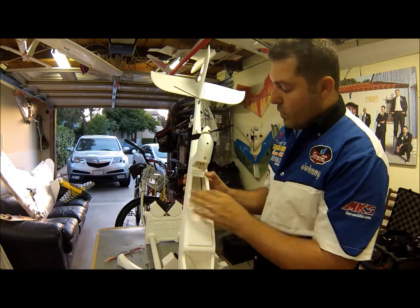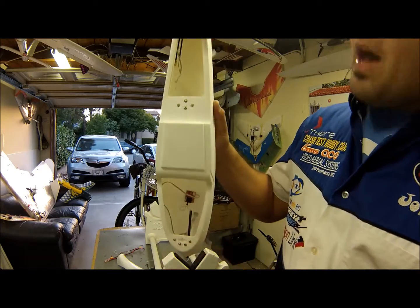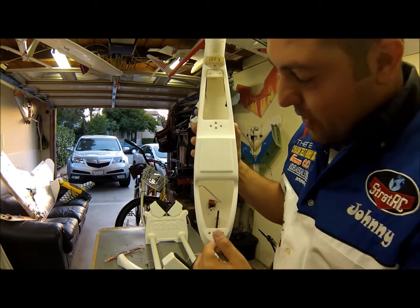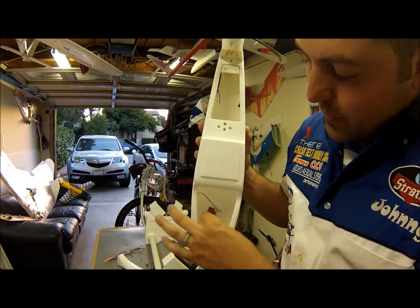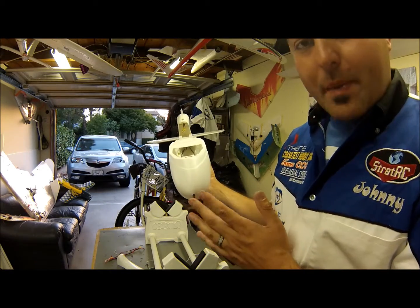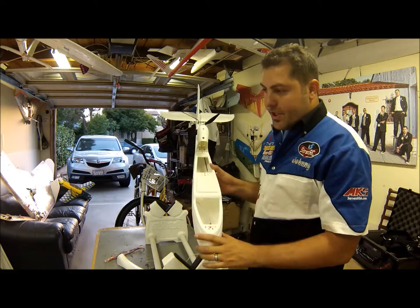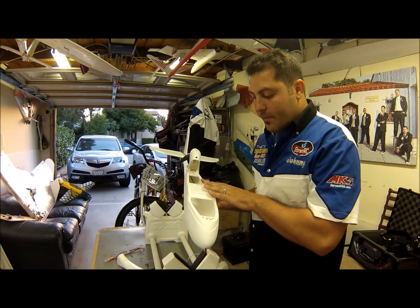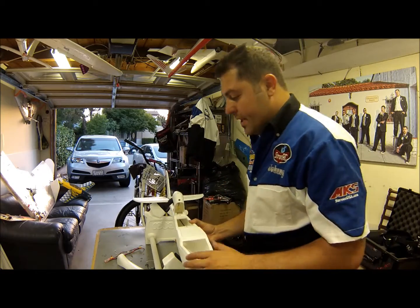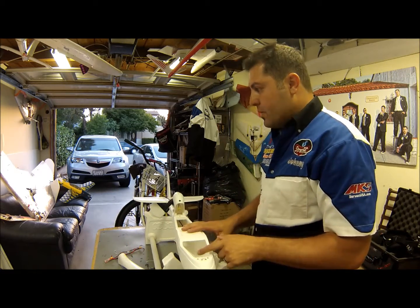My airspeed sensor and magnetometer are mounted on the nose of the aircraft, which is not usually recommended. Normally you'd run the quarter-inch tubing into a thicker tube to make sure it doesn't flex or bend, but in my case I'm running a carbon fiber rod. The reason it's not ideal to put it on the front of your plane is that during any maneuvers or hard landings, you risk having your battery slide forward and hitting the magnetometer and airspeed sensor, which you don't want to damage.